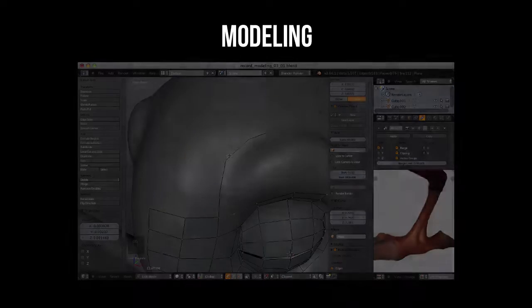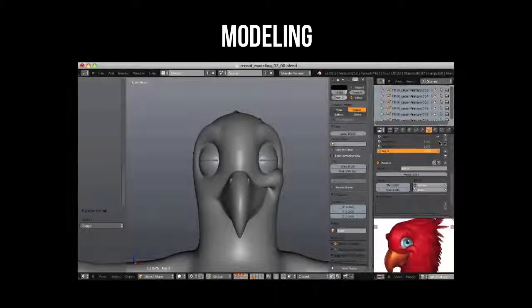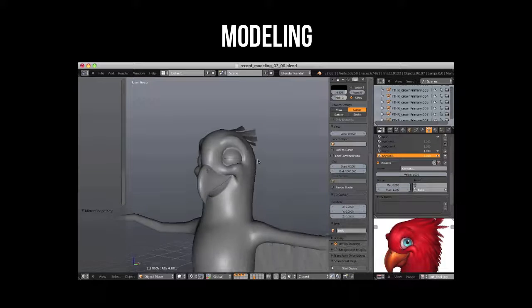To finish the modeling process, I'll show you how to create a few helpful shape keys that will make our job easier when texturing and ensure that our model matches the same character from the artwork. Now it's time to model.